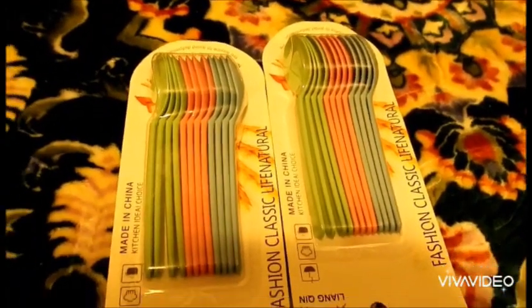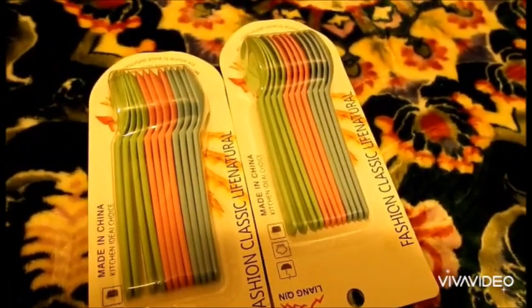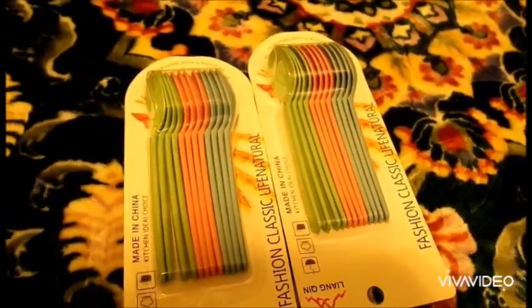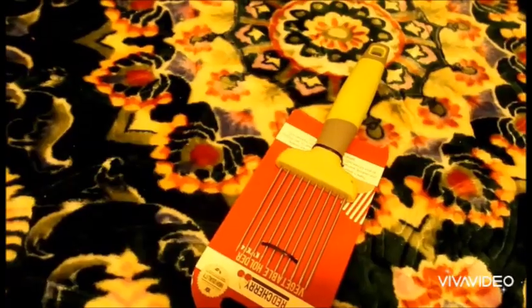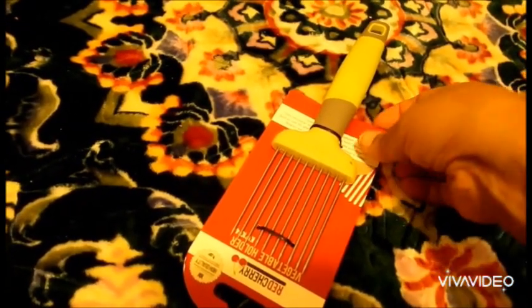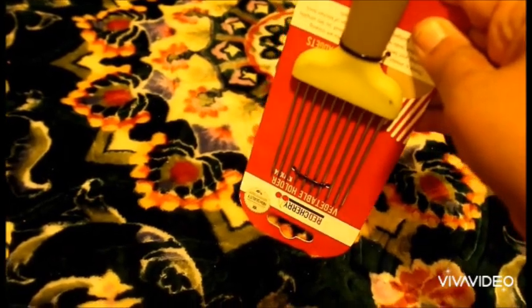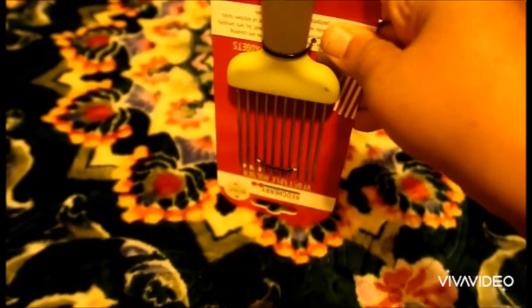I bought this set of spoons — has 12 spoons. You can eat with them or keep them for spice, use however you need. I also bought this one that has many uses: you can hold fruit and cut it, or hold chicken and cut it — if you need to make shawarma, chicken mayonnaise sandwich, anything. Put the chicken like this, cut it between the lines, use your knife.